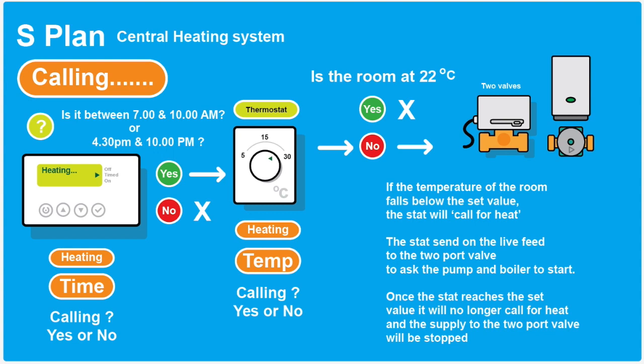For the central heating, you want good control — there's no point heating your house if nobody's there. So the programmer is set to what time you want it to come on — in this case between 7 and 10 in the morning and 4:30 and 10 at night. If it's within that time, it sends a signal to the thermostat asking what temperature it is. If the thermostat says it's at 22 degrees, that's fine and it won't ask the boiler to come on. But if the room temperature drops, the thermostat kicks in, sends a signal to the two-port valve and the boiler, asking for heating to be switched on. That circulates heat through the radiators, warms the room up, and once it reaches the thermostat setting, it switches off the boiler. So you've got good control of your heating and you're not wasting money unnecessarily.